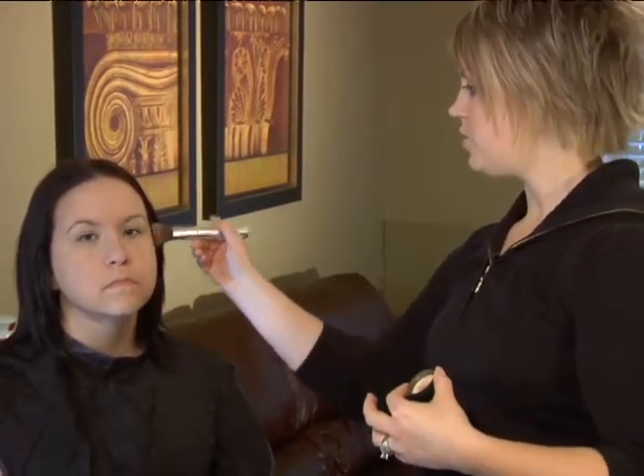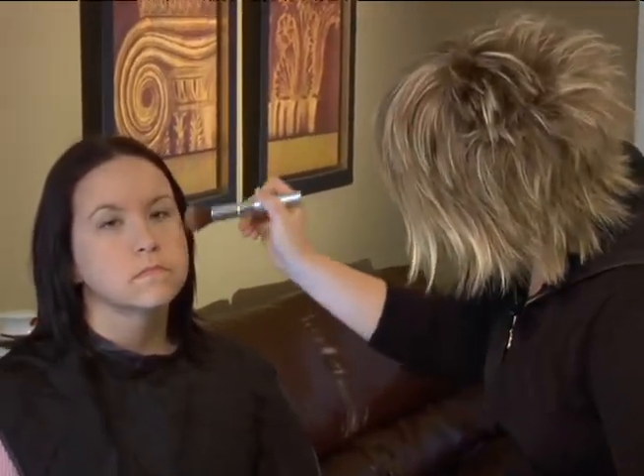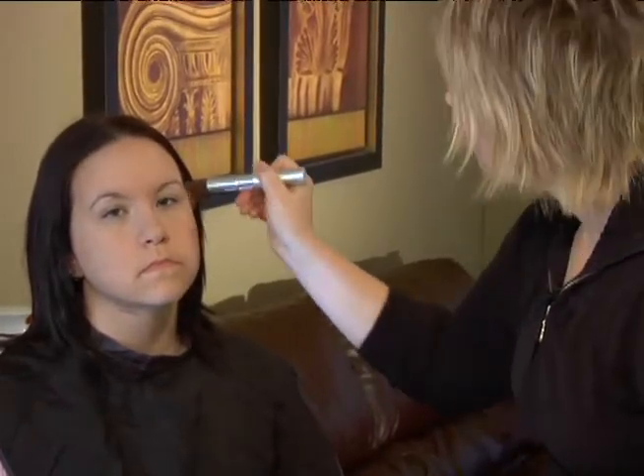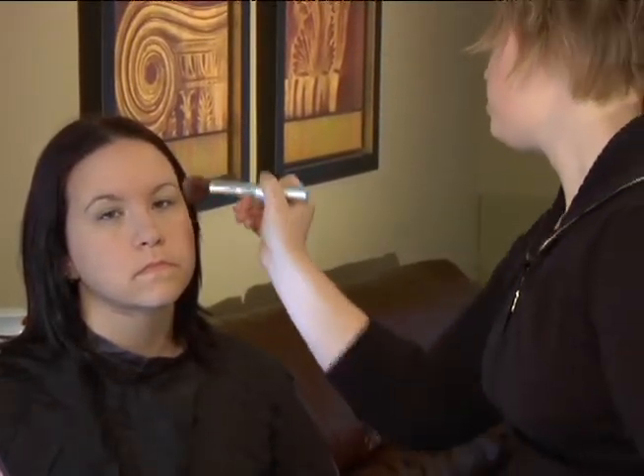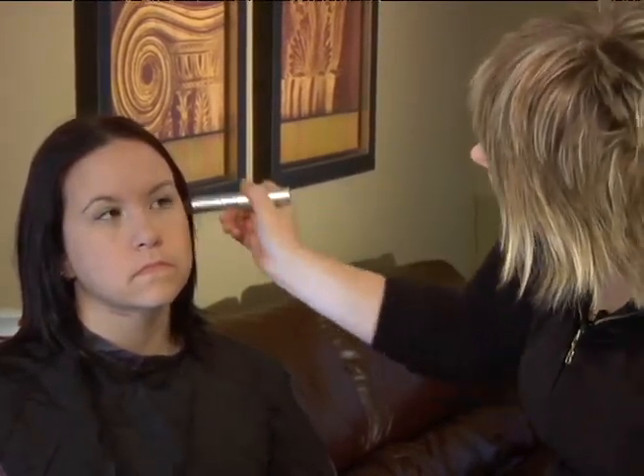We're going to contour her cheekbones a little bit here, so we're just going to shade with our powder going up the cheekbone, to give a little bit more of an effect so that when we put a little bit of color on the apples of her cheeks it's going to really pop — we're defining her cheekbones a little bit more.